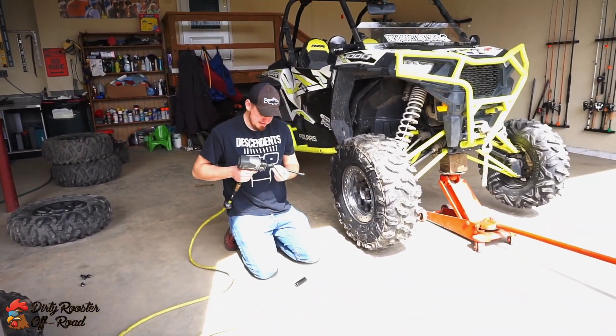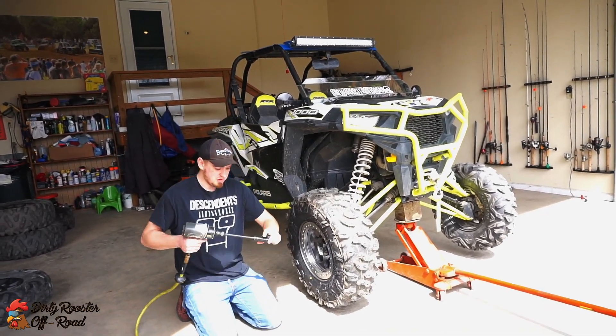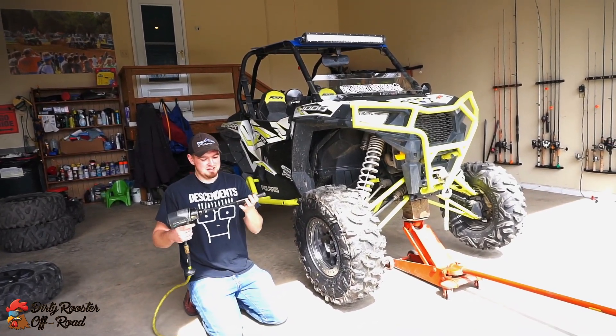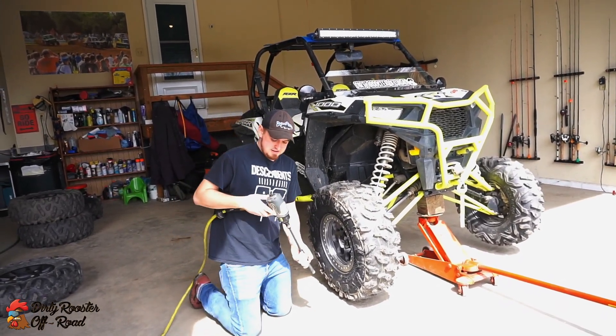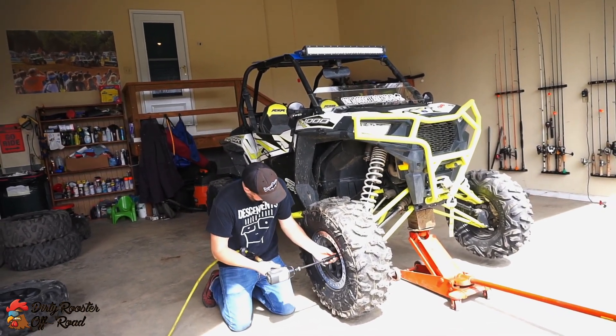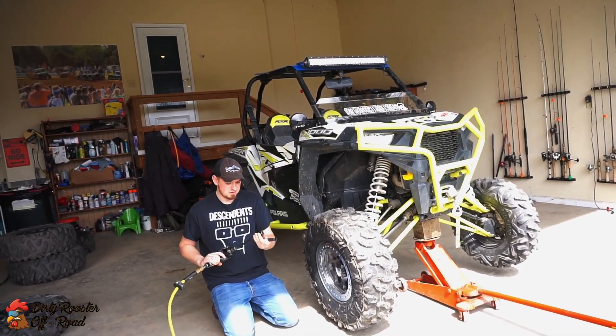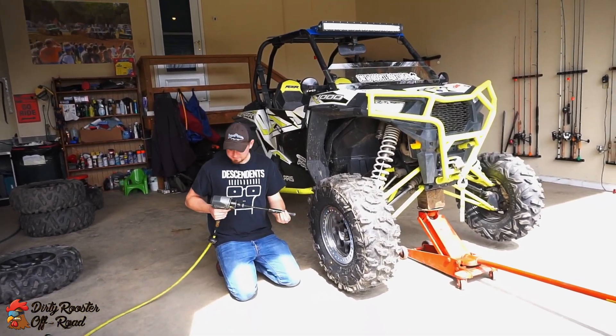This is going to be like the ultimate spectrum gadget setup. We've got one of these torque limiting extensions that we got from Home Depot, and then a 19 millimeter socket — same as the stock lugs. Stock lugs are 19 millimeter.